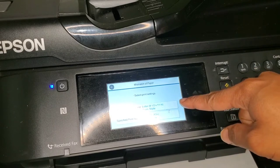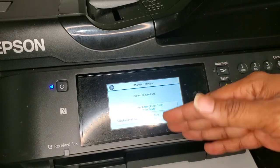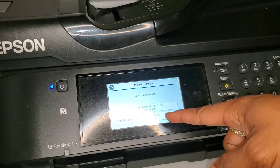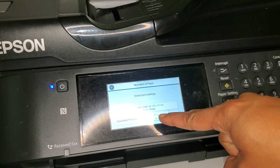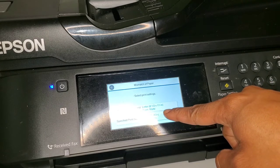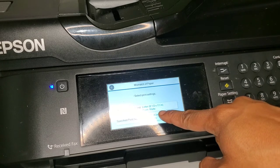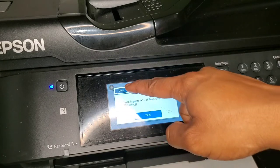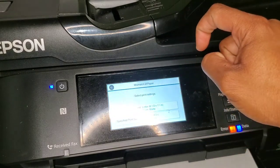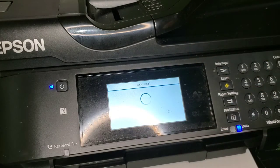If you have the premium paper you actually want to use, you pick it from the list. I want to use Super B, which is A3 Plus, premium matte — that's the setting I would click. You can click close to go back, or just hit print, and that's what I'm going to do.